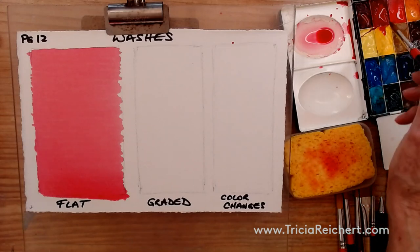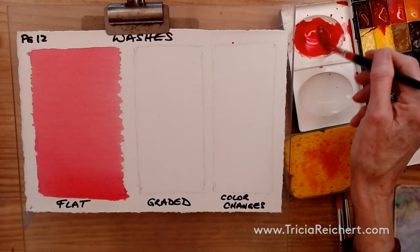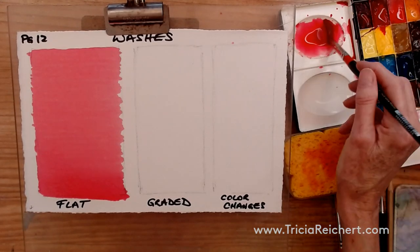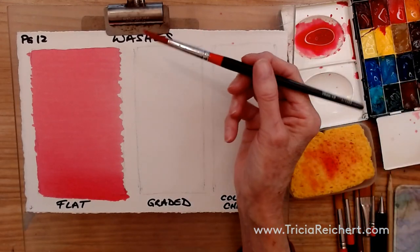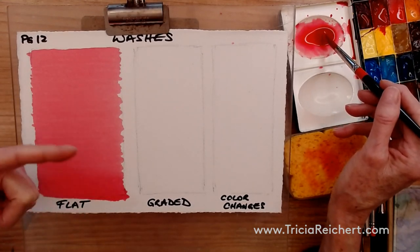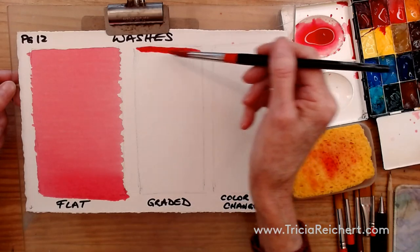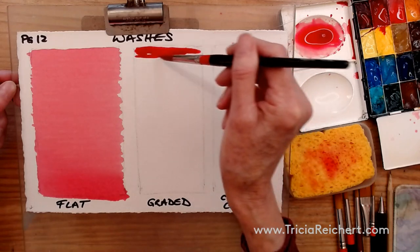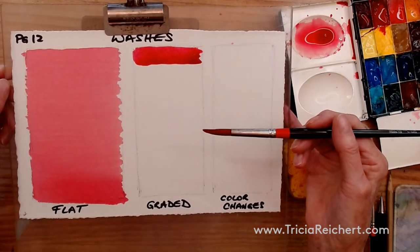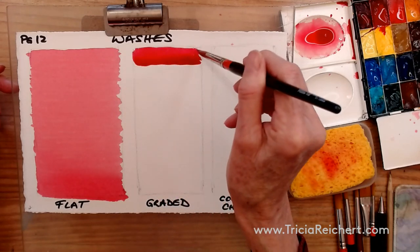If we want to make a graded wash, let's use the same color. If you want a graded wash, you can go from dark to light or light to dark — it's a little easier to go from dark to light. So I'm going to do exactly the same as I started with the flat wash, but as I move forward I'll be adding water to the paint. Do a couple of rows, get the bead going, make sure it's nice and thick at the bottom of the row. You can see the bead — a wet line going all the way across — and that's what we call the bead.